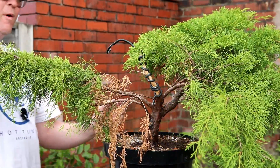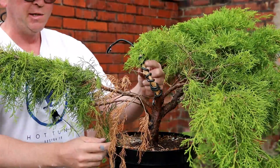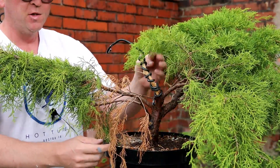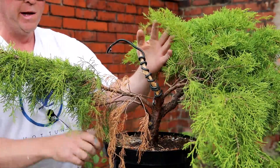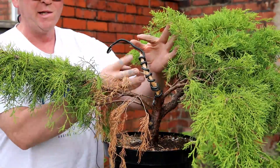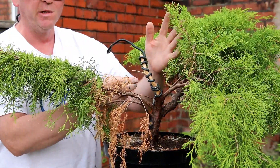If you saw the video from about a month ago, this branch I decided to turn into a gin. I worked it quite hard and then applied wire to hopefully add some movement to the wood as it dries. So now's the time to take this wire off and see if it's held its new shape.